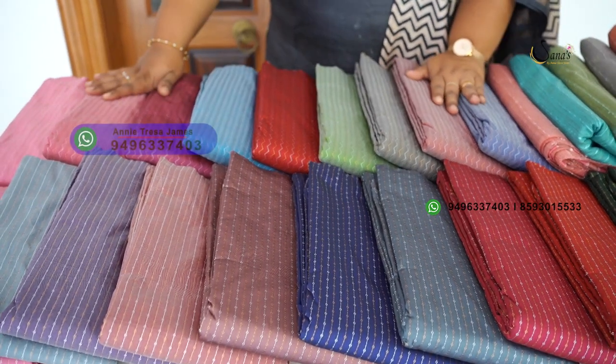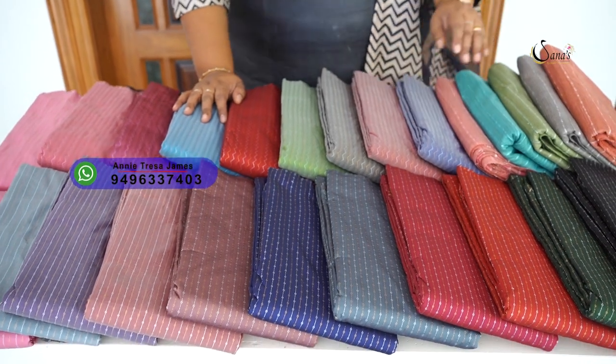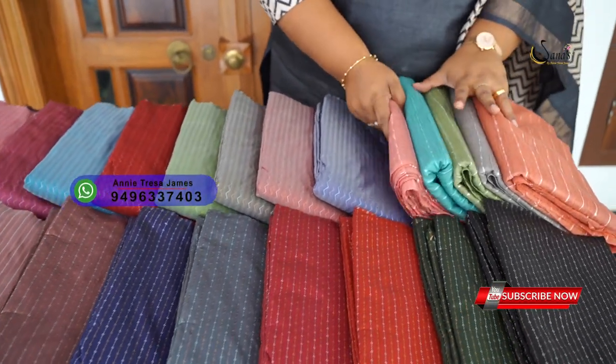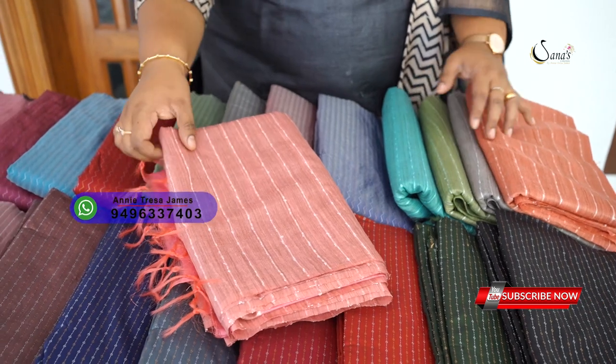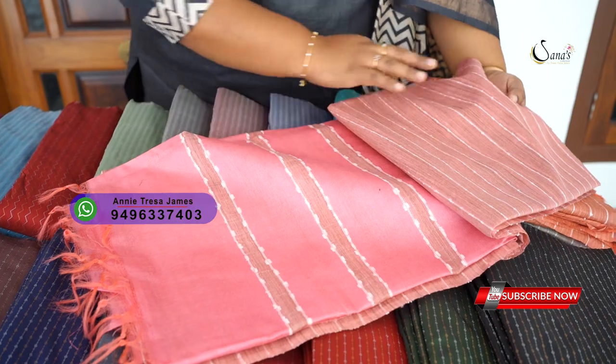Here is one collection. It also has a border phase. This is a sari with zipper silk, with some vertical weaving with a view.